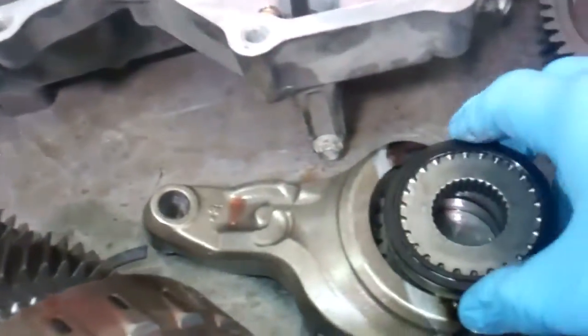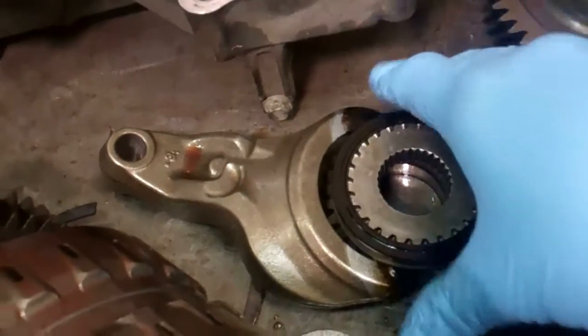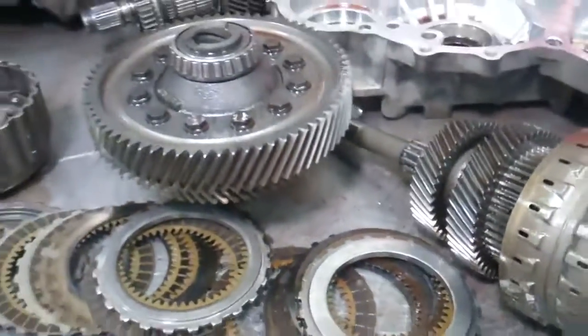Most notably with the excessive friction and metal, this is your actual selector, and when we took this apart it was stuck. So most likely that was due to the excessive metal and friction. So indeed it's going to need a full rebuild.